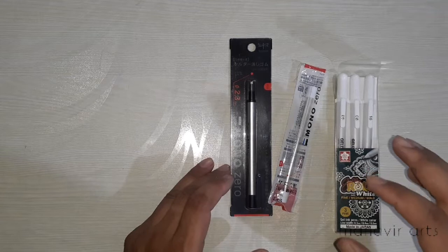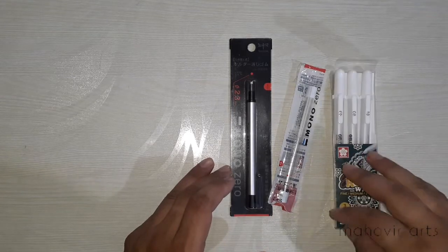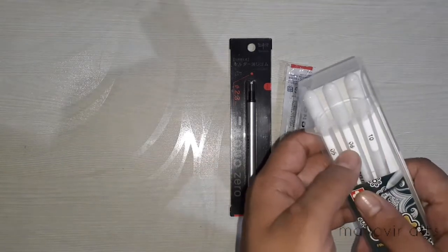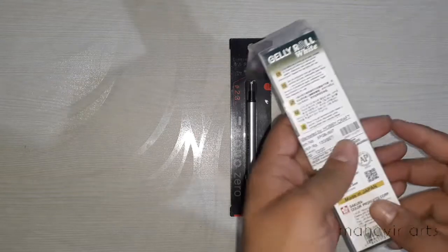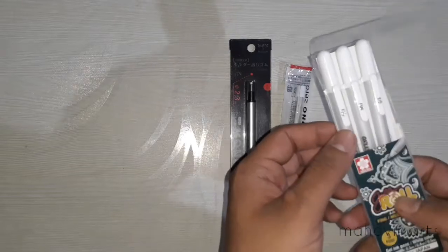I will review the white jelly roll pen — how do you use it, where it is used, and which medium it works on. It has 3 categories: thin lines, thick lines, and medium lines. If you talk about the price, it is around 180 rupees — this is the Sakura brand.